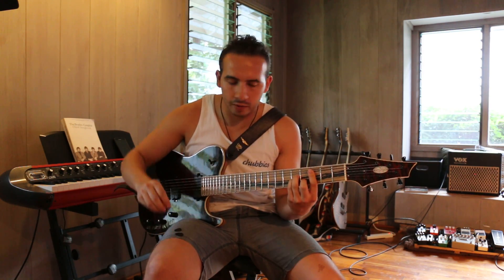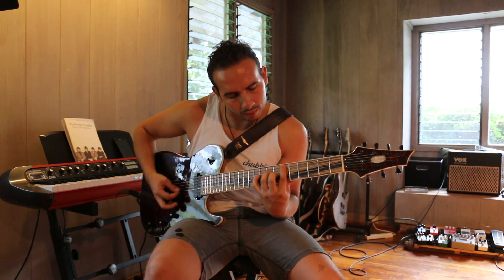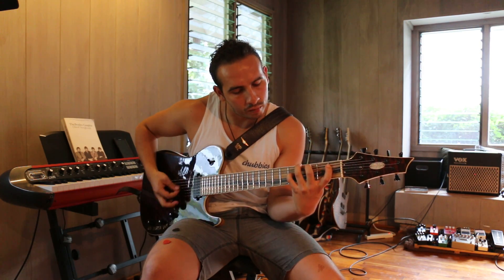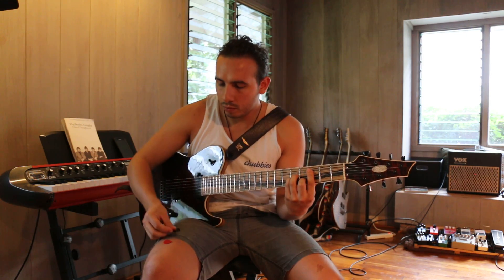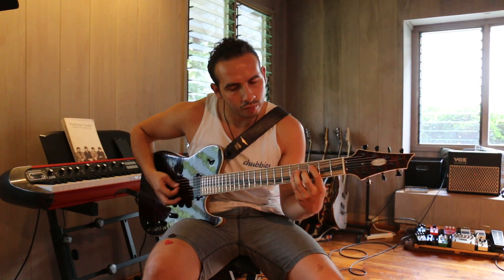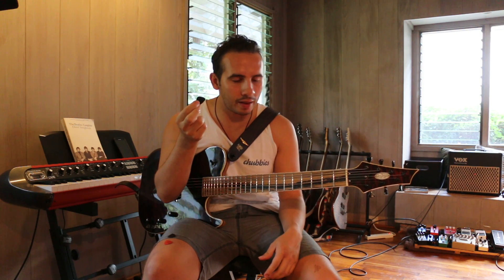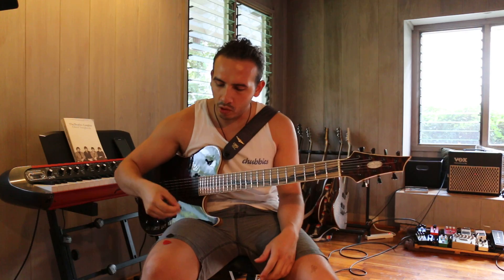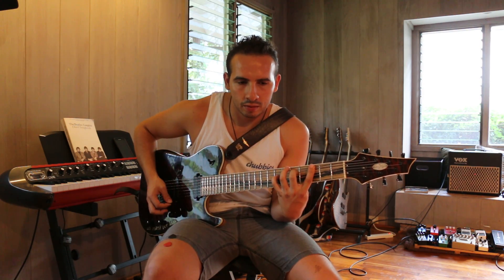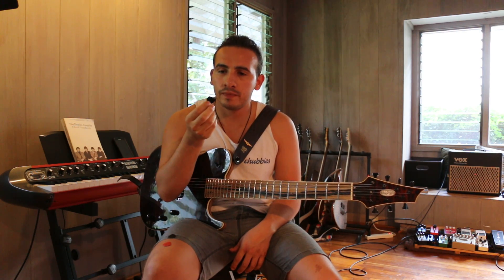For a comparison I'll demo all three — here's the Eric Johnson, then the John Petrucci, then the Ultex 2.0. It's night and day. The Ultex 2.0 is so bright. I thought it sounded a little twangier, but comparing them one by one like that, the Eric Johnson sounds insanely dark right after it.